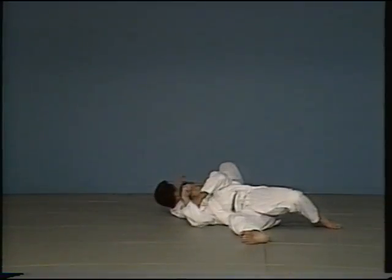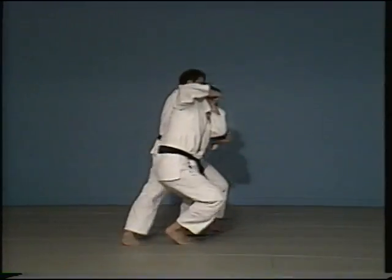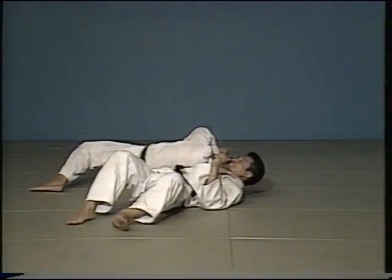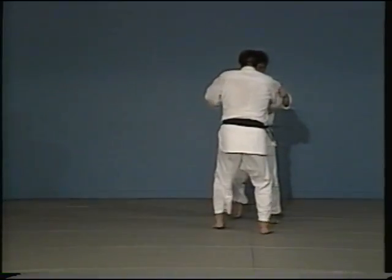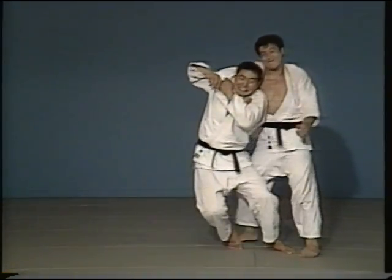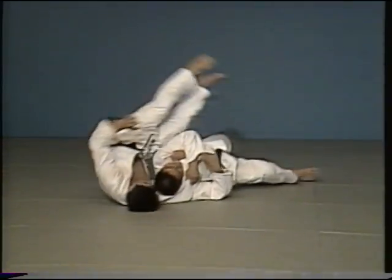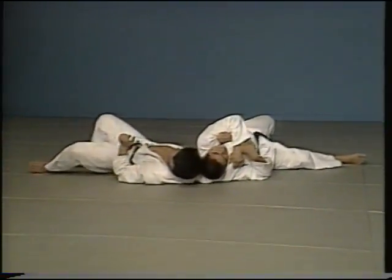Here you follow on from Ippon Seoi Nage. The moment your opponent defends himself by turning away, you grasp his neck with an arm and pull, wrapping him around you. We distinguish between Seoi Nage and Uchimaki Komi by whether you carried your opponent on your shoulder or simply wrapped him around you as you controlled his arm.